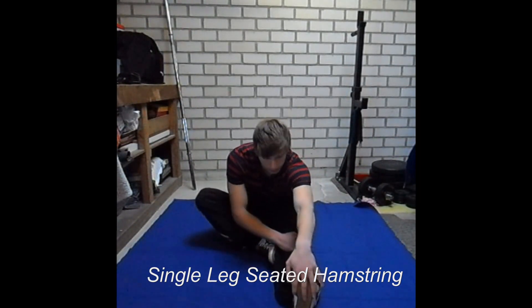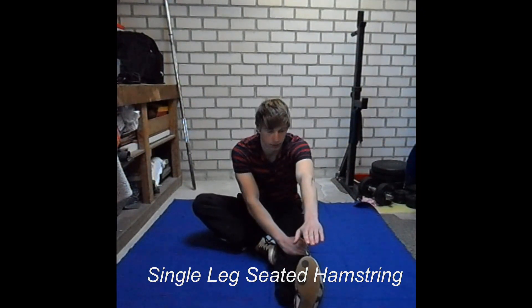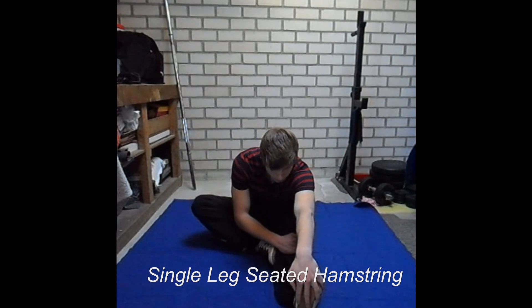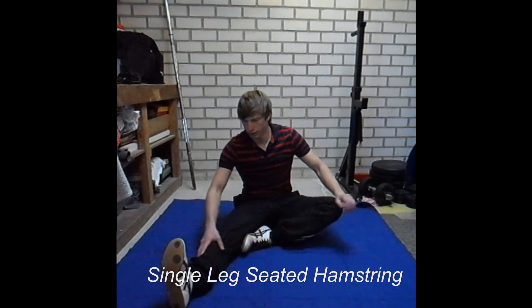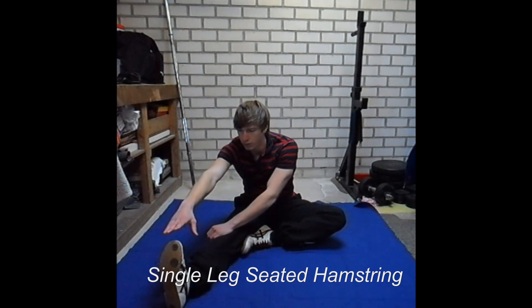The single leg seated hamstring stretch is kind of the same as sitting with two legs in front of you, but it is a little bit easier and it can also help you to focus on one leg more than the other, which improves your overall hamstring flexibility. You can also try to stretch in different angles by placing your hands on the inner or outer side of your leg.